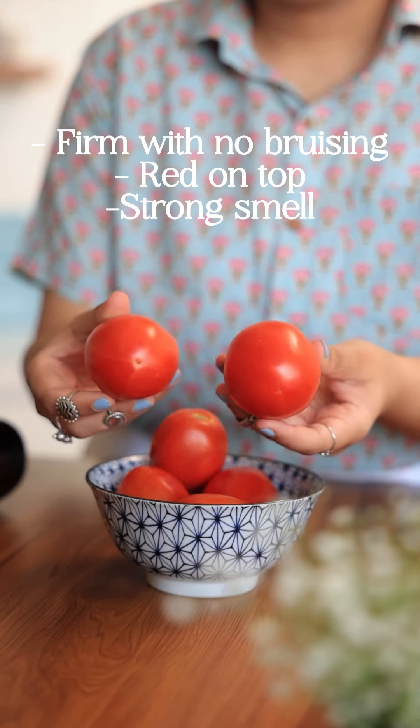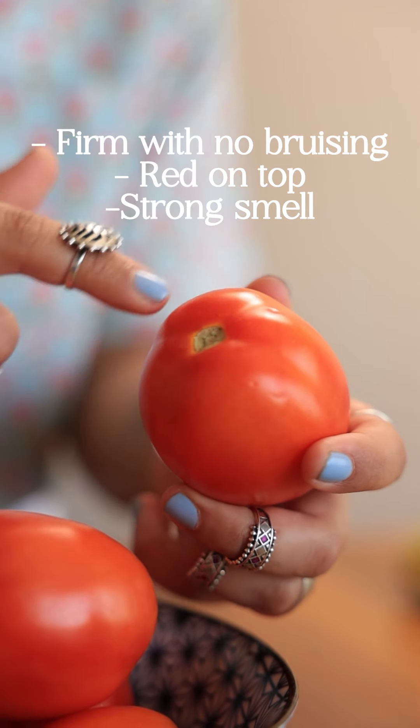While picking tomatoes, look for bright red, firm ones with no bruises. They should be red on the top and have a strong smell. This indicates that they're nice and ripe.